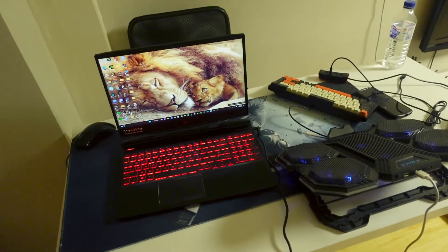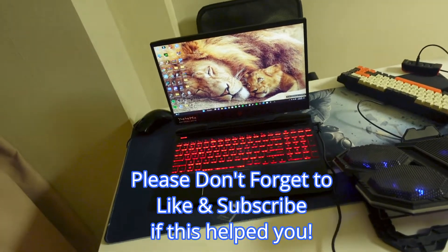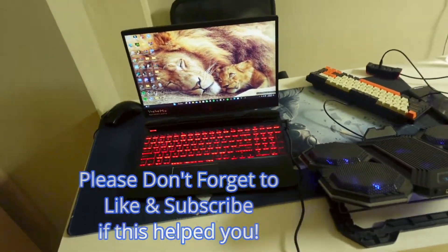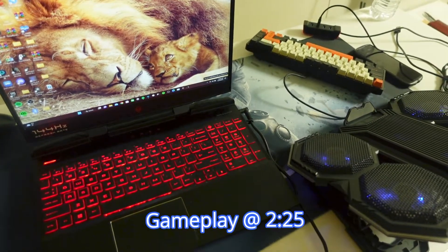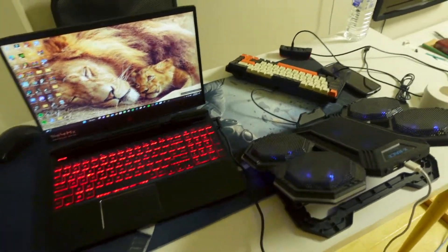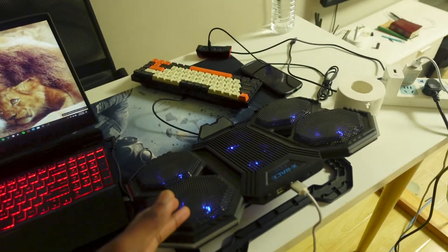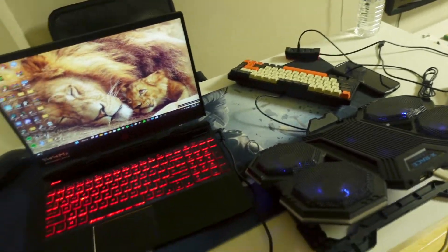What's up guys, in today's video we're going to be talking about the biggest mistakes that mostly every laptop player makes. We know that we can't put the laptop on the table because we're going to lose so much FPS, and most people tend to get a laptop fan like this. But most people get the normal laptop fan.